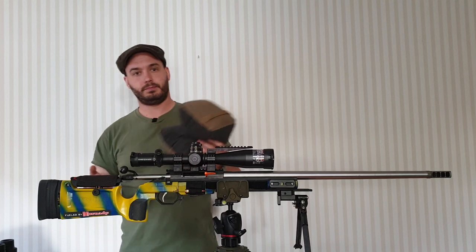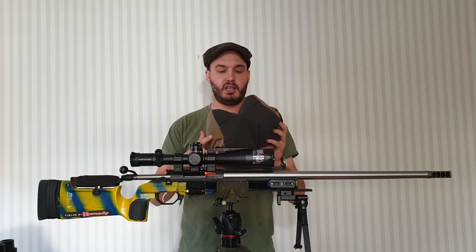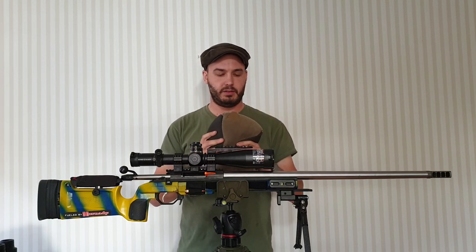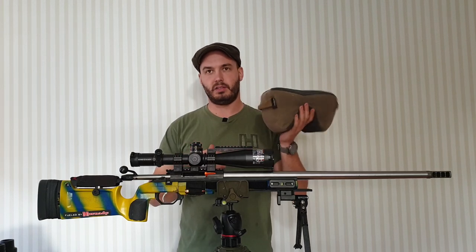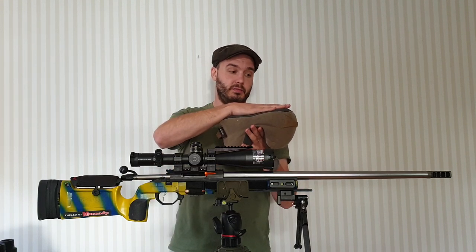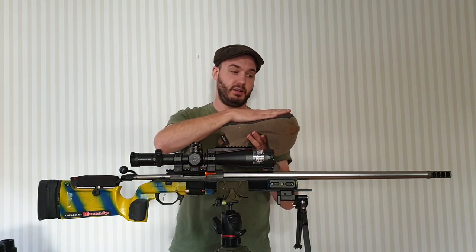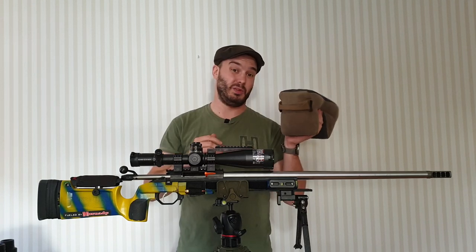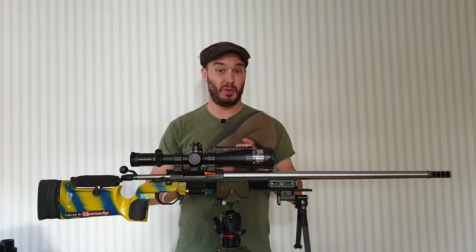For the game changer, I use the Armageddon Gear sticky one with the Git Light fill. I actually bought the Git Light fill after I bought the bag. This thing weighs about 950 grams, but as soon as you put pressure on it, it's solid. The fill is pretty awesome. So if you're in the market for a game changer, get it with the Git Light — it's just the way to go.